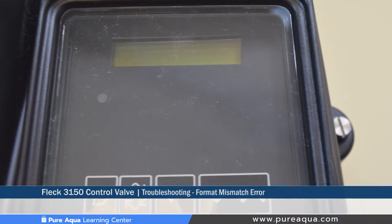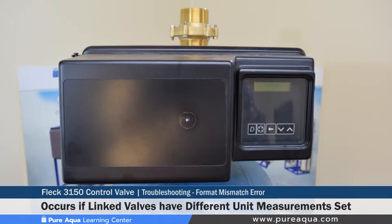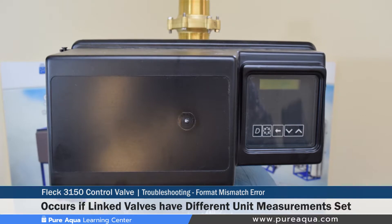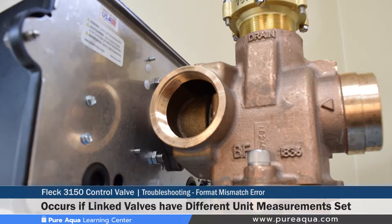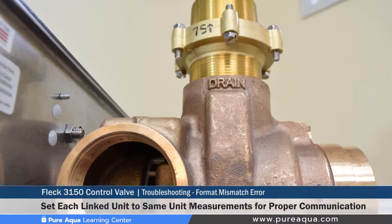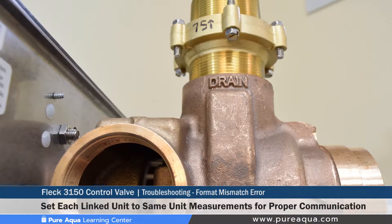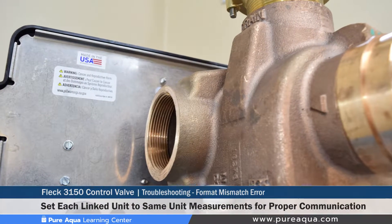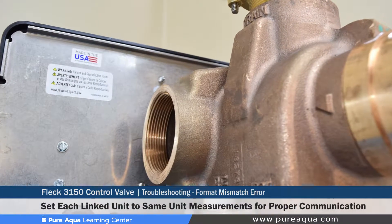The third error would be a format mismatch, where different valves connected together have differing units — for example, where one valve is in gallons while the other valve is in a metric unit. The correction for that would be to ensure that all the different valves connected together have the same display format to ensure that they are communicating properly.